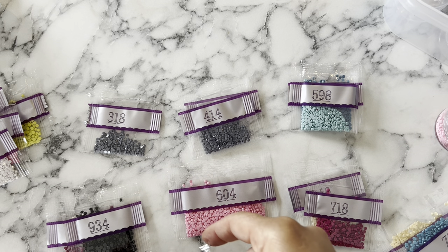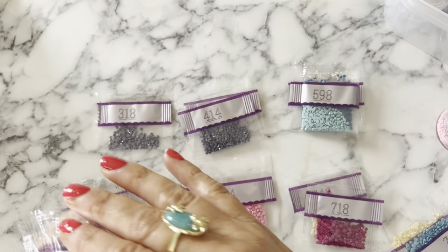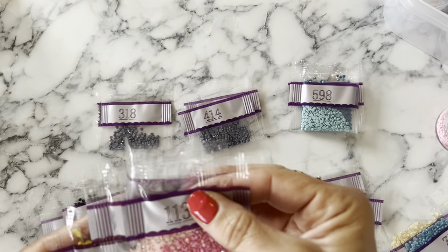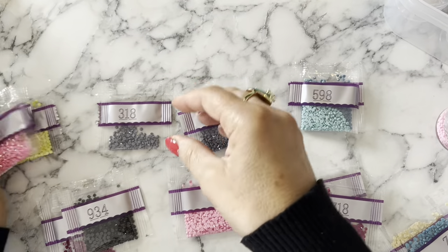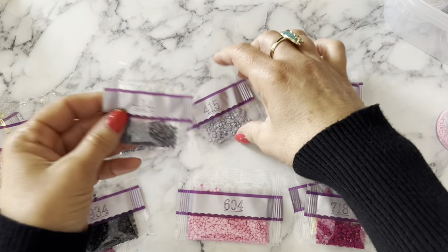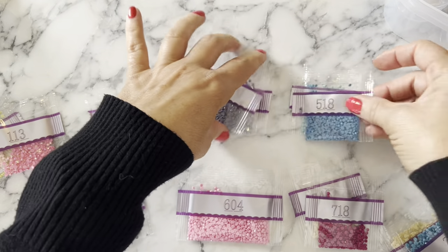I go through my piles and put them in numeric order in the pile they belong in. I'm finding a lot of stray diamonds - I don't normally have that problem with Diamond Art Club. I don't know if this is an older kit or a newer one; I'd never seen this one before, I just thought it was so cute. This one works out really well for a kitting up video because it's just small and cute.